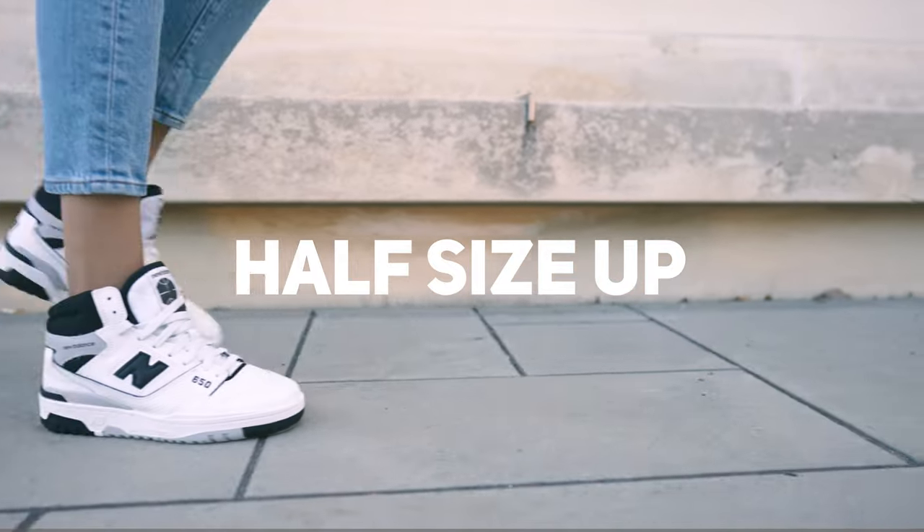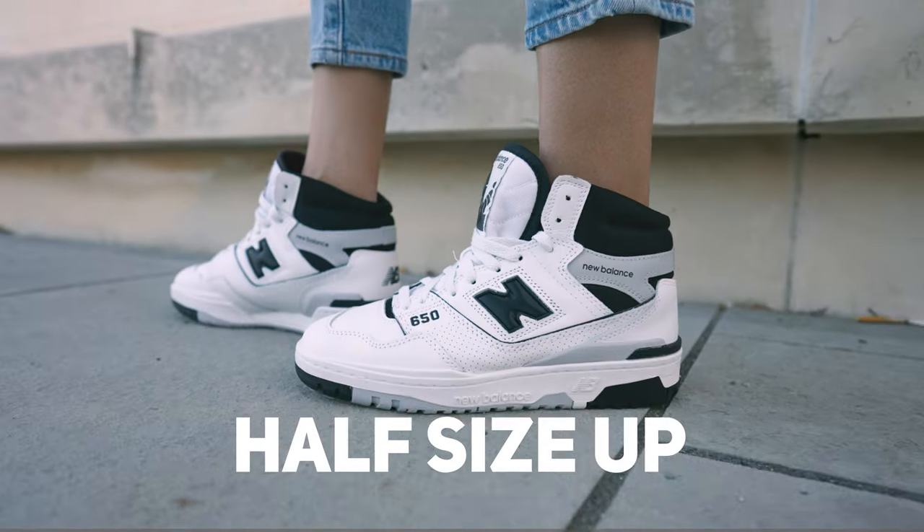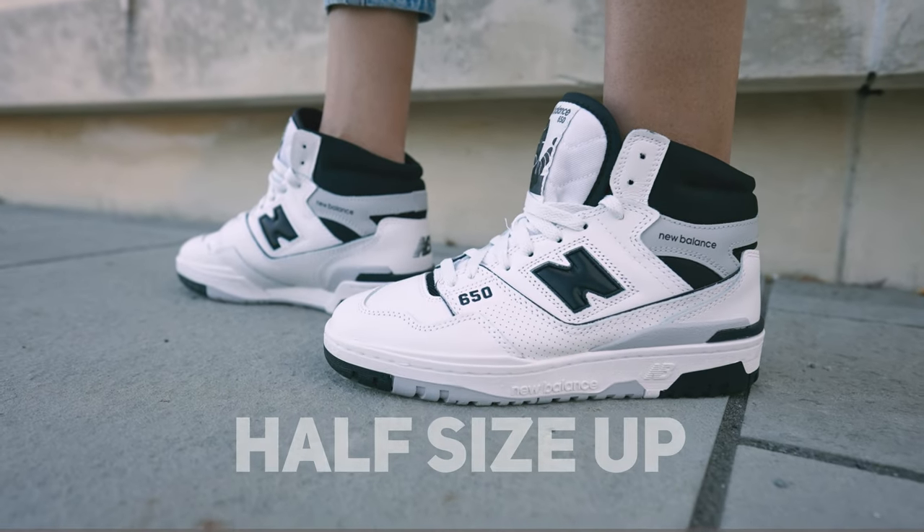As far as size and fit goes for the 650 silhouette, I definitely go true to size on this. If you do have higher or narrow feet, do take that into consideration when deciding on what size will fit best for you.